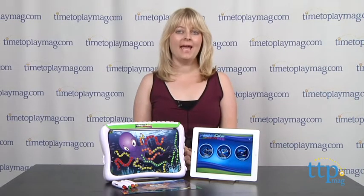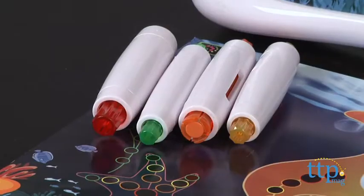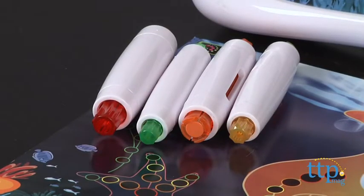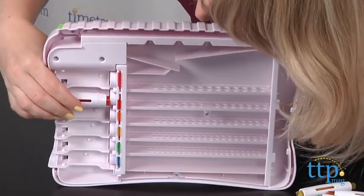Hi, I'm Laurie from TimeToPlayMag.com. With the MagnaColor Design Station from Tech for Kids, kids can create colorful images using magic dots. The dots are metal and they stick to the magnetic board. There are four magic dot dispensing pens that must be filled with the dots before you begin your creations.